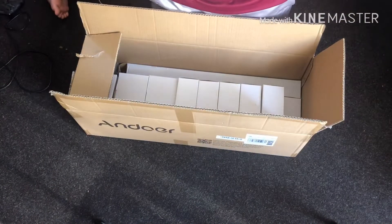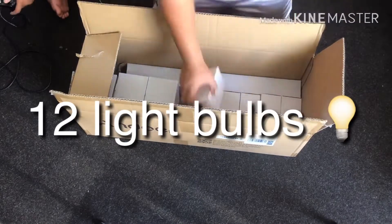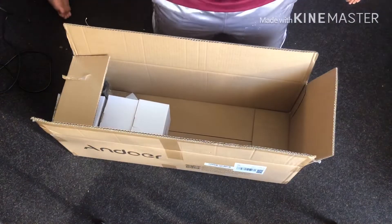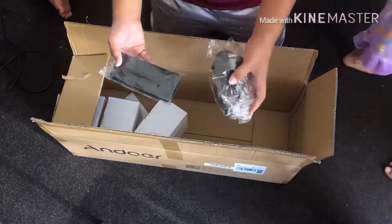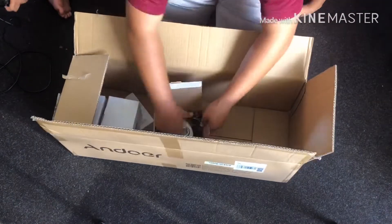Also we got these stands — I got three of them to hold up the lights. And you see these smaller boxes? These smaller boxes are actually the lights, the light bulbs. So I got 12 boxes, just stay tuned to the end and we will set this up. Also we got this pole thing that hooks onto one of the stands to make the light stand taller to shine down above me.